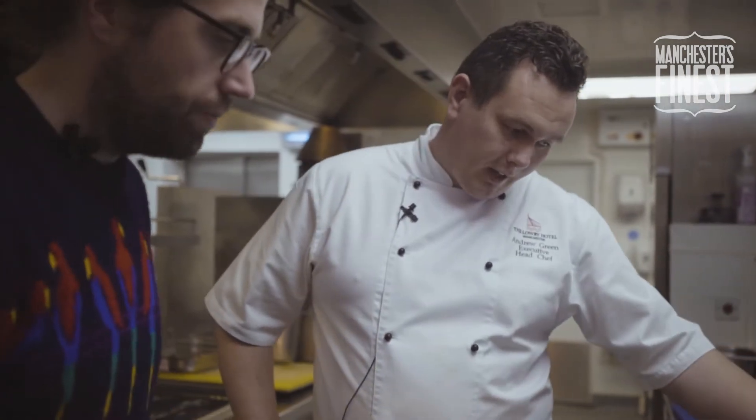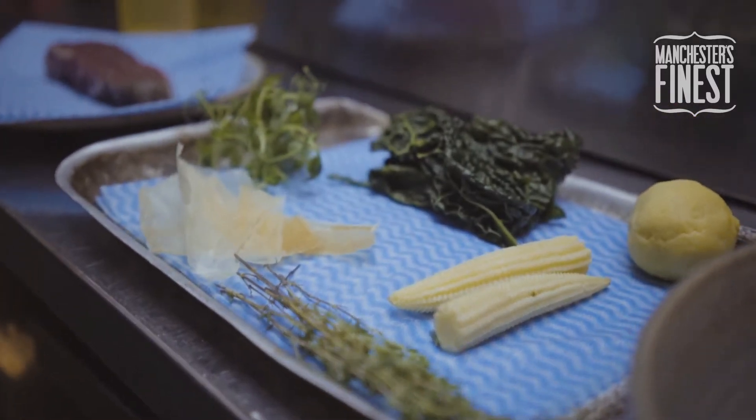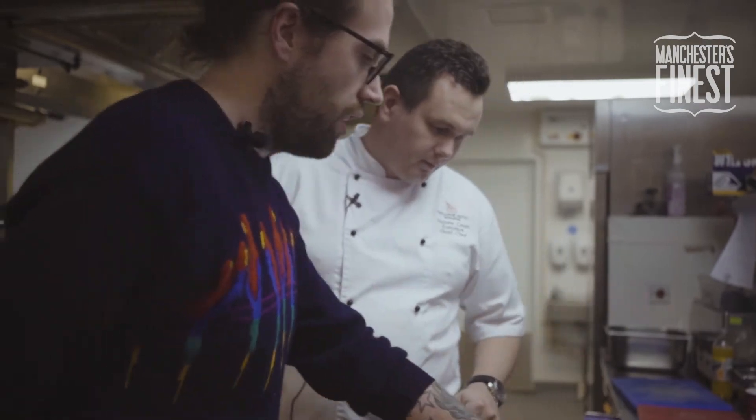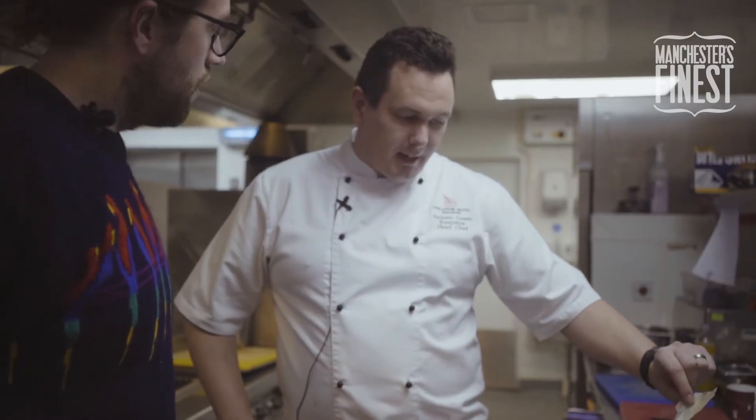We've also got some cavallo nero — the black cabbage — some polenta which we make into a small ball and fry, some corn, and these are potato crisps. We make a potato paste, spread it, dehydrate it, and it gives a little crunch to the dish.